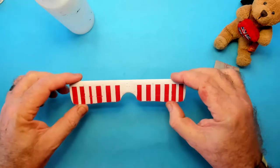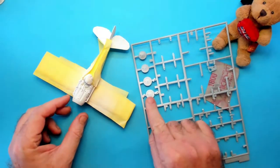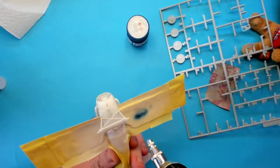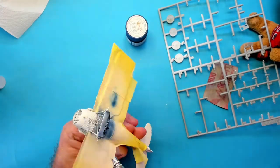Right, let's leave that to dry and check back on it later. After masking up the nose in one of the previous episodes, it's time to paint the nose section and wheels blue. The colour call out for this is Tamiya X4 Blue, and I'll be thinning that down with some of my homebrew thinners.